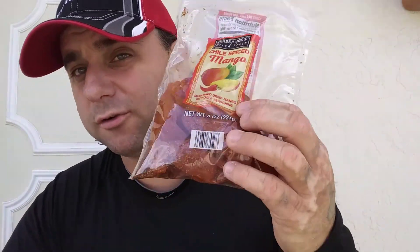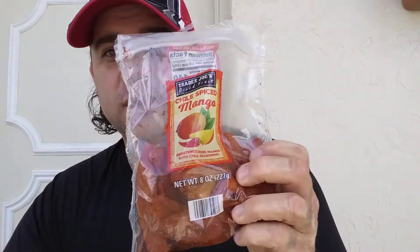This is better than what I thought it was going to be — I thought it looked weird at first. I thought it was just going to taste like mangoes with chili powder, but it has a citrusy taste to it. It might be the citric acid — and yes, it does list citric acid as an ingredient. It has like a chili lime salt kind of flavor to it. These are really good, I could totally dig into this.